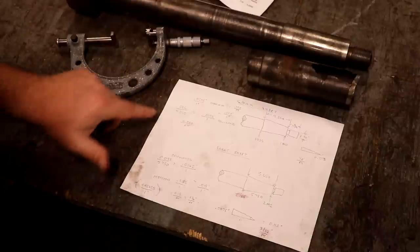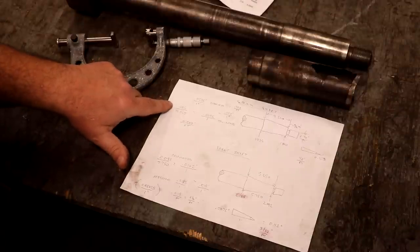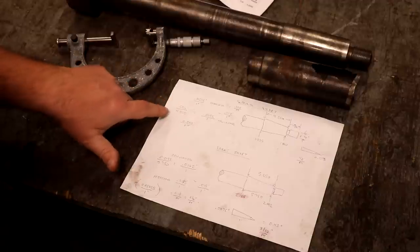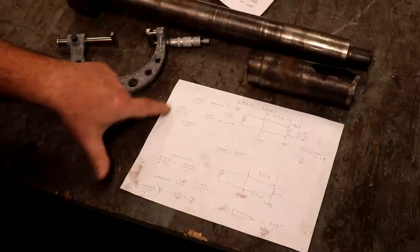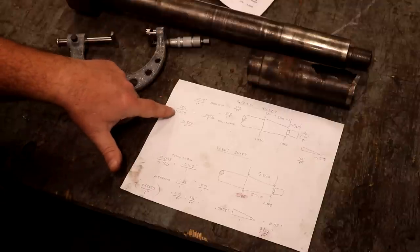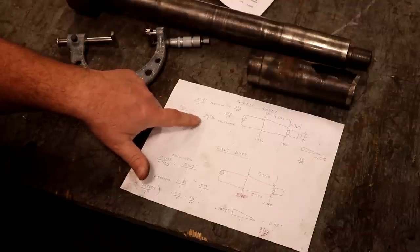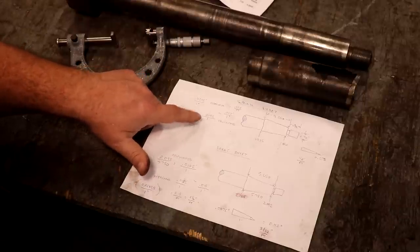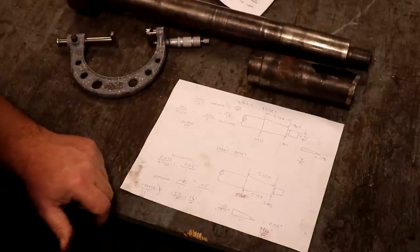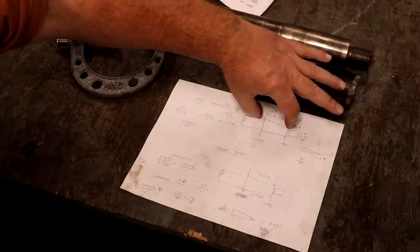I wanted to get my taper down to thousandths per inch because I have a taper micrometer that measures in that. So some simple math: we took the difference of those two numbers — 0.085 over 4.350. I divided that out, making the bottom number one, and it comes out to 0.0195 over one inch — that's 19 and a half thousandths per inch. That was based on the actual measurements.